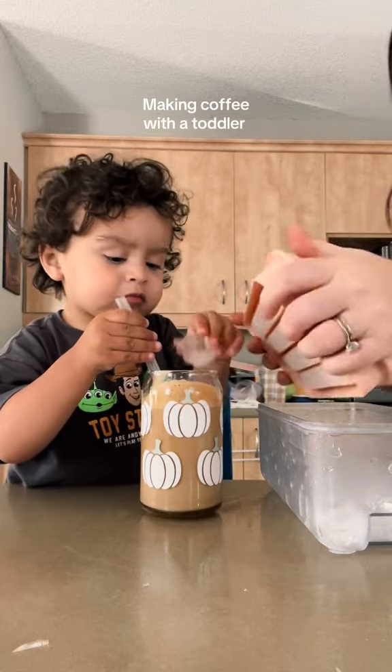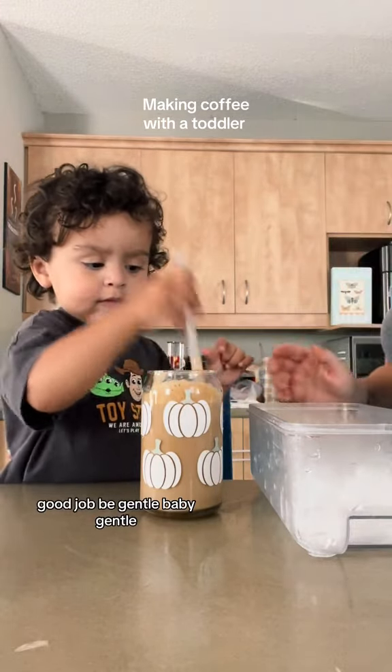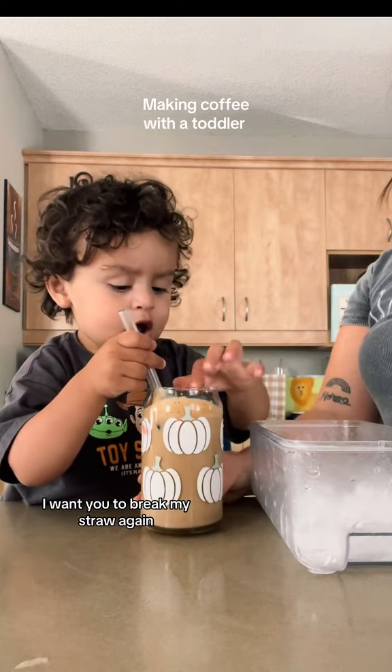Woo! Good job. Gentle, baby, gentle. I want you to break my straw again.